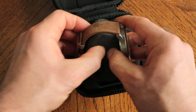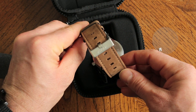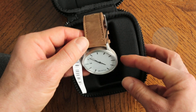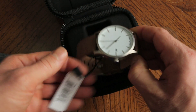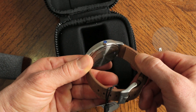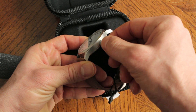Go ahead and pull it out here. Just flip it around so you guys can see some of the details on the band. Very, very nice looking timepiece. You can see a little MVMT logo there on the side. Pull that plastic off too.